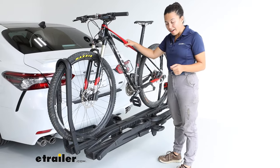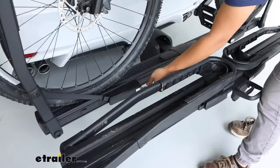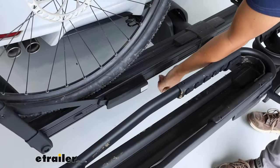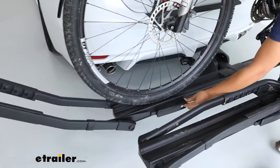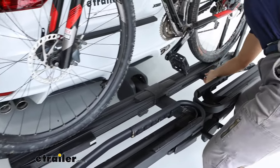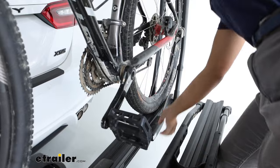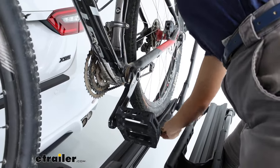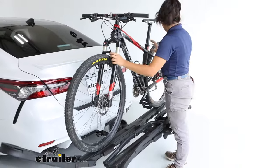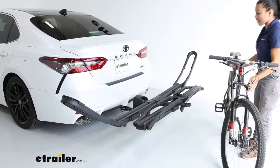When you want to take your bike off, different dual wheel mount racks do it differently. This one has a button here, and that button disengages the mount. I like to push out on the wheel mount right there on the tray — that way, instead of having to move back and forth like I would with other racks, I just push out here and this is the completely open position. I can now grab my bike and go for a ride.